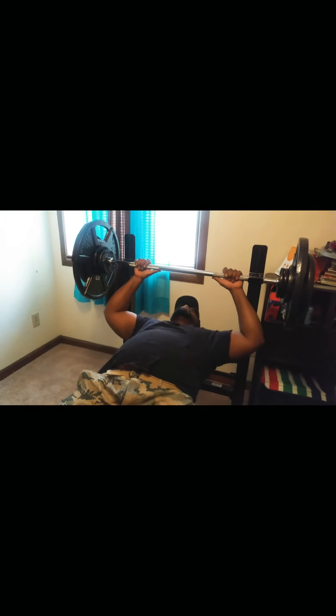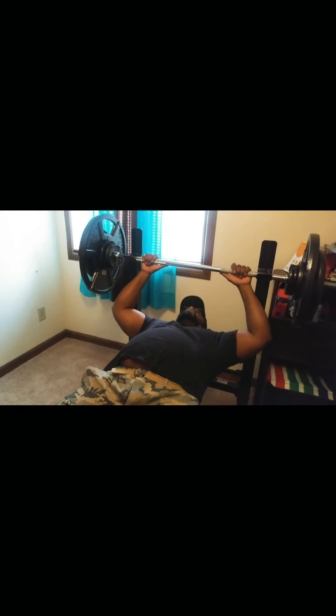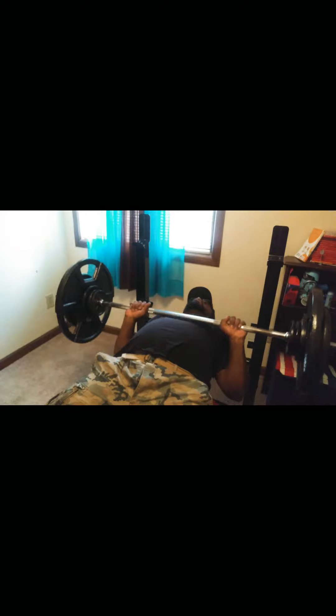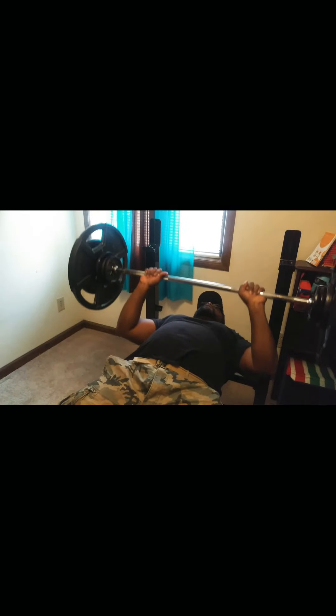I don't do too much, just enough to maintain strength. Carolina Bull — yeah, these 50s right here. These are different from your 45s. They compensate for my bar, but it's still a little heavier than your average 45 plates.